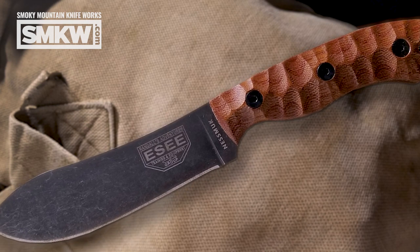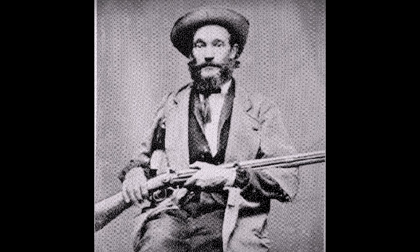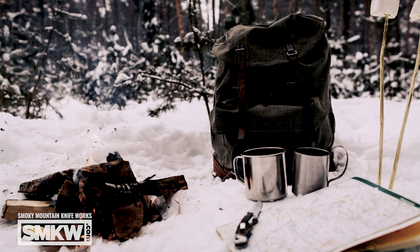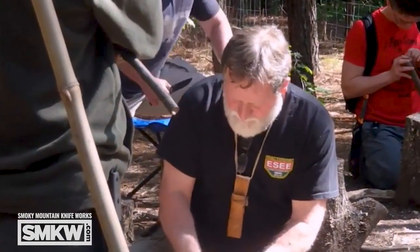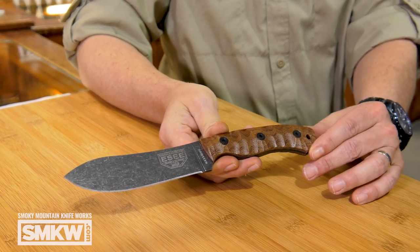That is a very cool knife. It is inspired by the Nessmuk knife. George Washington Sears was a writer in the 1880s who wrote for Forest and Stream — I guess that's what it was called before Field and Stream. This is based on the knife that he carried. He pioneered day camping, telling people about canoe trips, and what we know as ultralight camping now really comes out of that whole George Washington Sears thing. He wrote under the pen name Nessmuk, and the knife he carried was called a Nessmuk. James Gibson designed this for SE and for SMKW, inspired by that Nessmuk pattern.